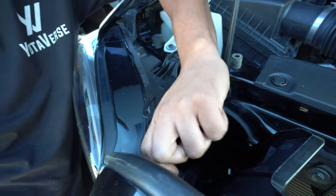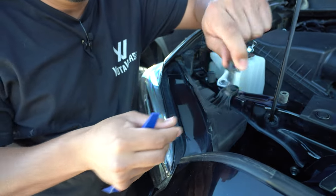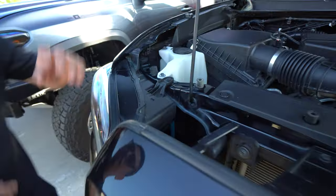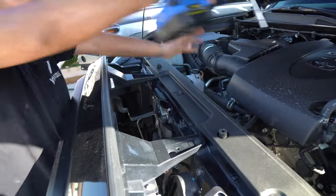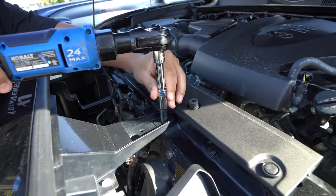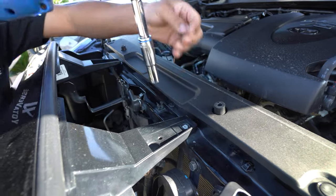It should come right out by hand just like that. Make sure not to push these back in until you go to reinstall — leave them open just like that. Up next, you're going to get a size 10 millimeter socket. There's going to be a bolt here and a bolt here, go ahead and remove those.